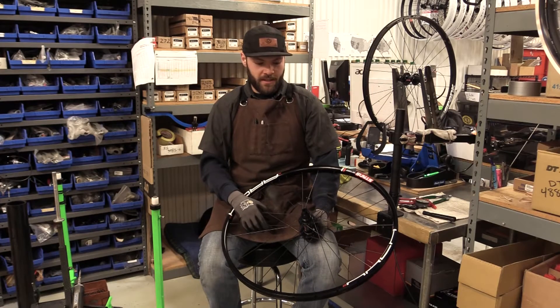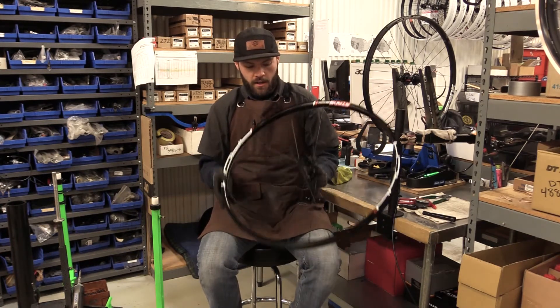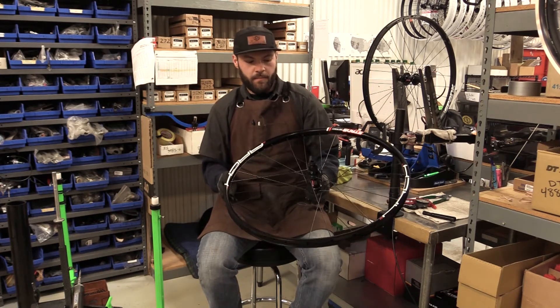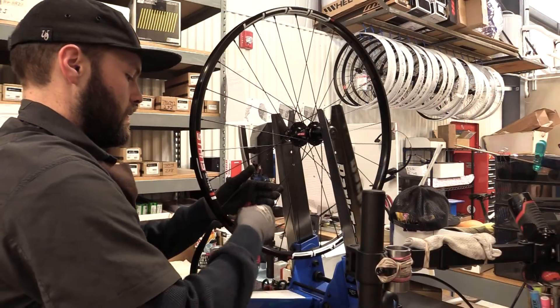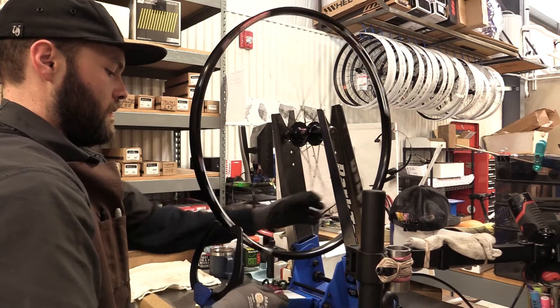Hey, this is Kane with BTI Wheel Factory again. Today we're going to talk about one of our pre-built wheel options. This is our nice but still budget-friendly kind of burly cross-country light trail wheelset. It's a Stan's Arch MK3 rim laced to a DT Swiss 370 hub.